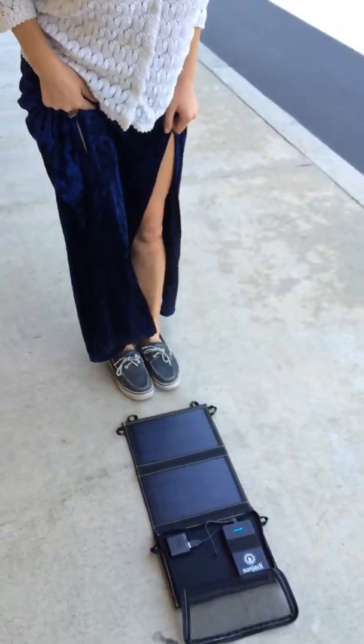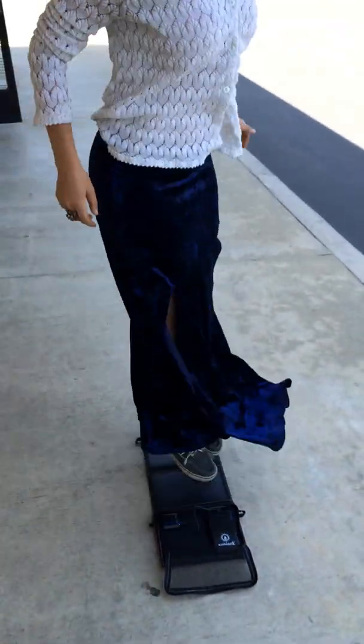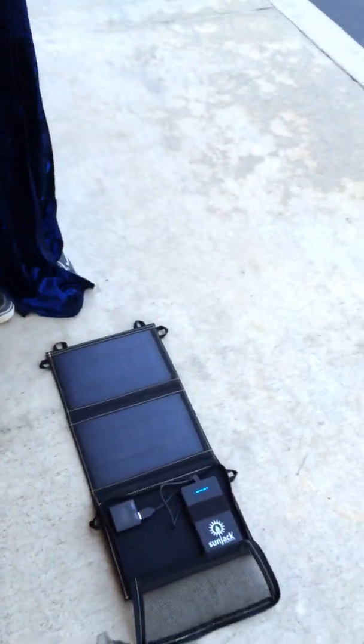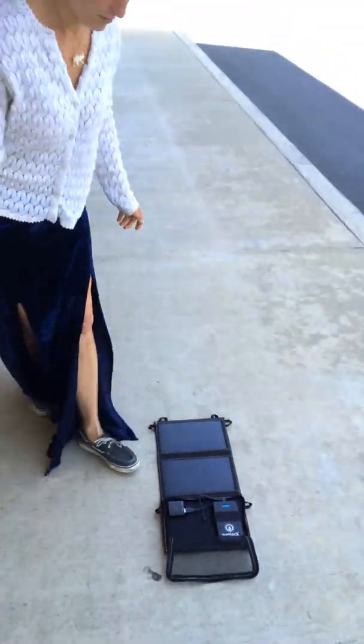Sierra, do you mind stepping and kind of hopping on it? And no problem there. So now let's do a drop test.